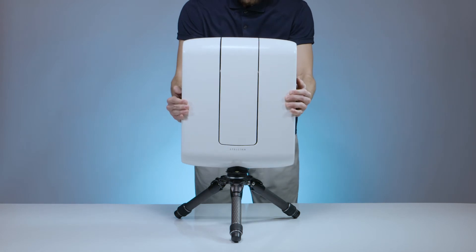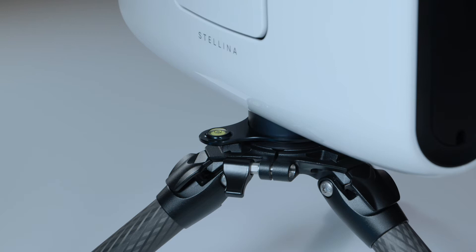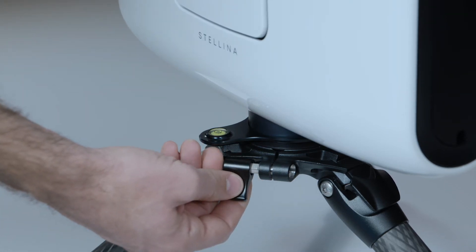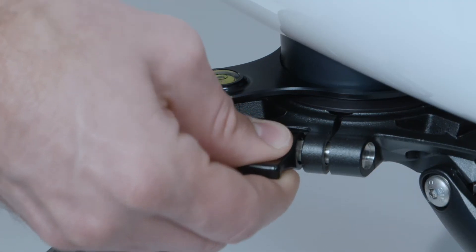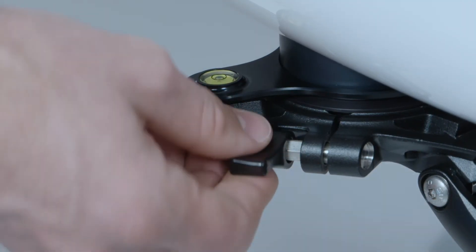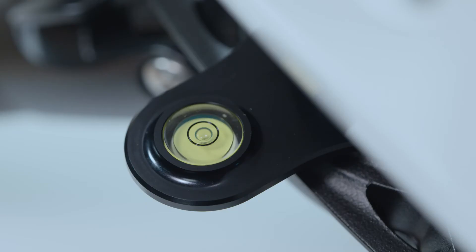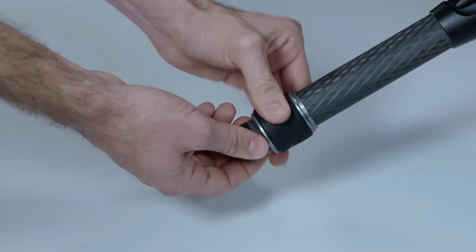Gently place Stellina on the tripod until you hear a click. To secure Stellina on the tripod, use the locking lever to tighten the flat base — push in the black lever until completely covering the screw and turn it downward. Check the tripod's bubble level plate and screw or unscrew the telescope feet if necessary.